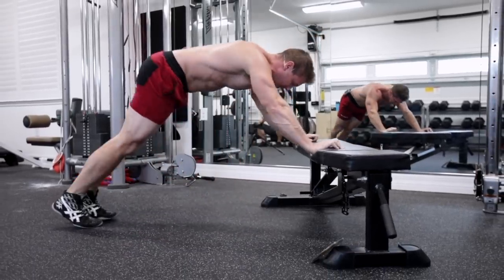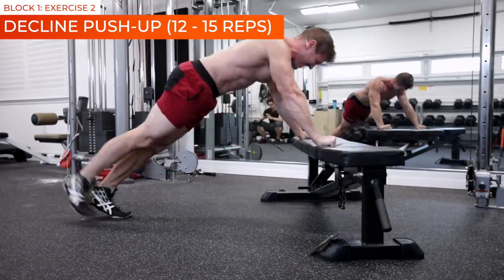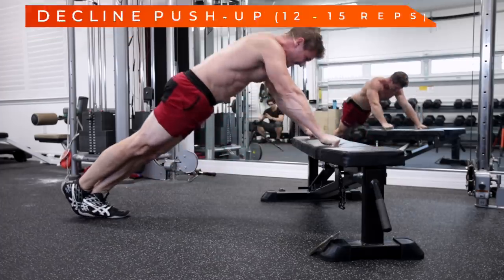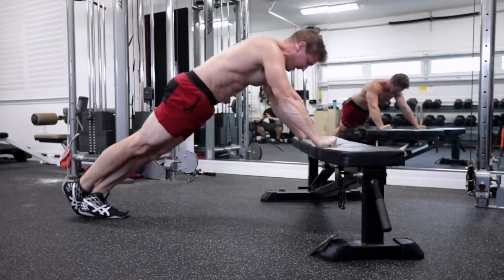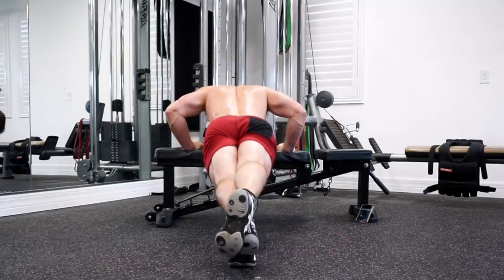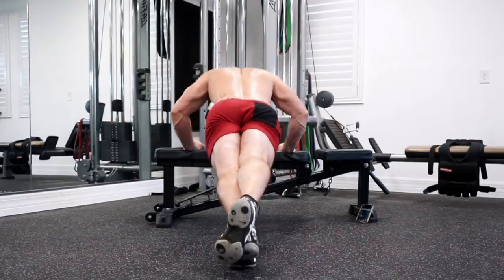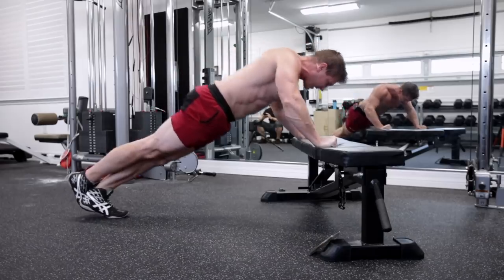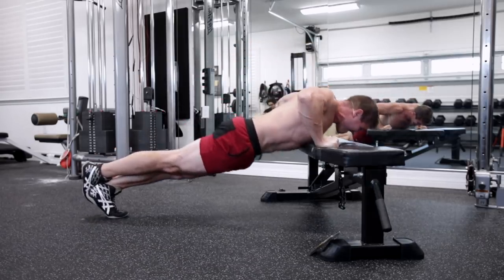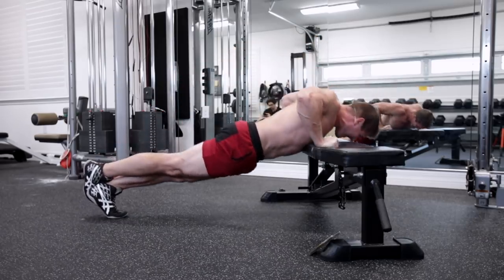And that's 10. And that's 15. Alright guys, decline pushup. Here we go, get right into it. And that's five. Keep going. That's 10. Come on guys, flex your abs. And that's 15.